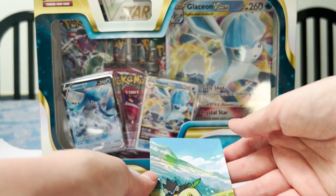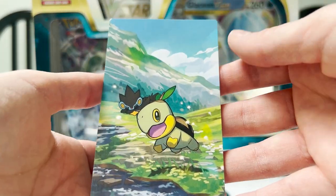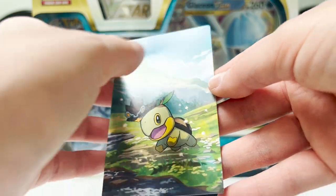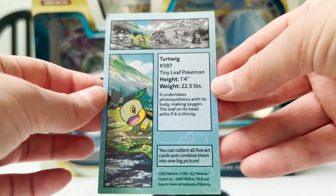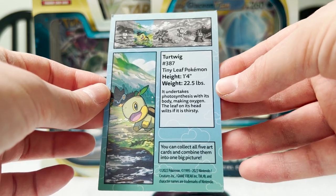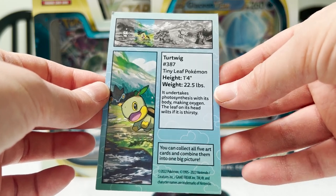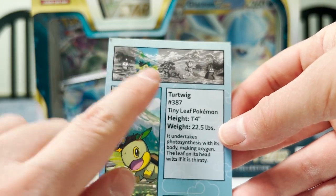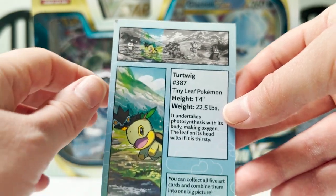This is what they mean by a card — it's literally just a cardstock image. How sweet is that? That is adorable. On the back, oh how cute — it's like a little Pokédex entry. 'It undertakes photosynthesis with its body, making oxygen. A leaf on its head wilts if it is thirsty.' I think the other options were Piplup, Riolu, Chimchar, or Munchlax. I'm so happy I got the Turtwig.